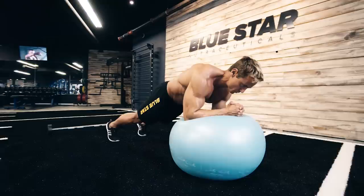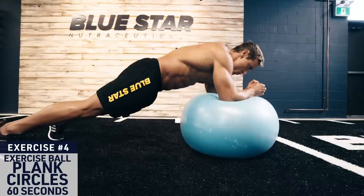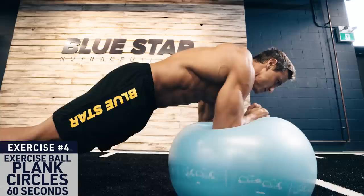Exercise four: exercise ball plank circles. Set up in a plank position with your forearms on the exercise ball, body straight like a board. Keep your core braced and perform small circles with your forearms to help engage your obliques and additional core stabilizing muscles. Perform circles for 30 seconds in one direction, then switch directions for the remaining 30 seconds.